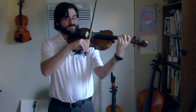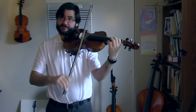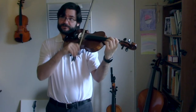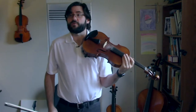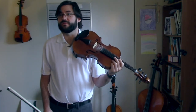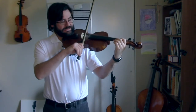When we get to the seventh measure, you've got to watch your bow. One and two, three and four, one, two, three. Here we go, measure five. One, two, ready, and.